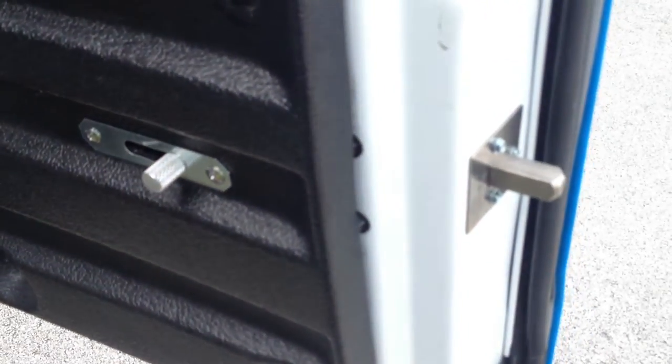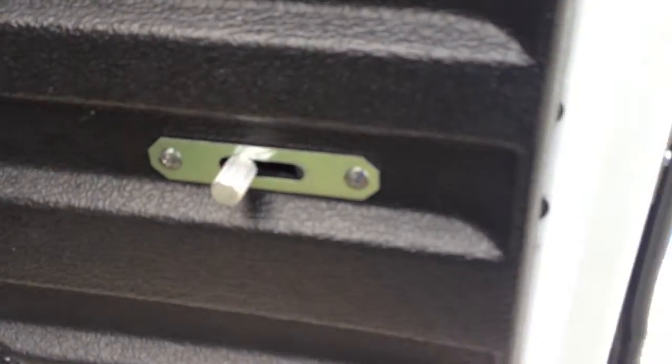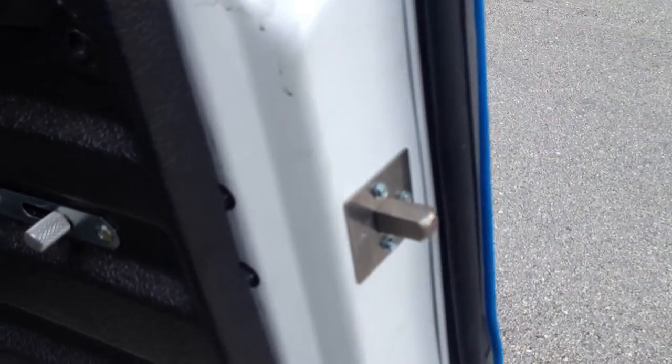This is the finished product — this is what it's supposed to look like. It's a dead ball system.